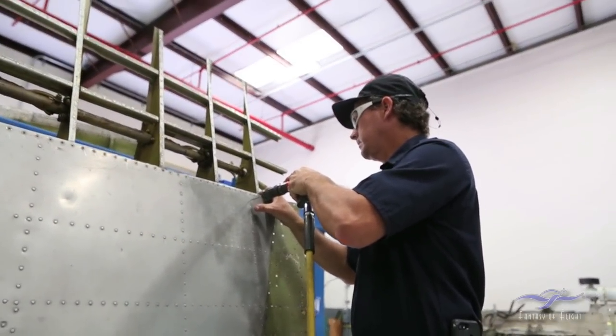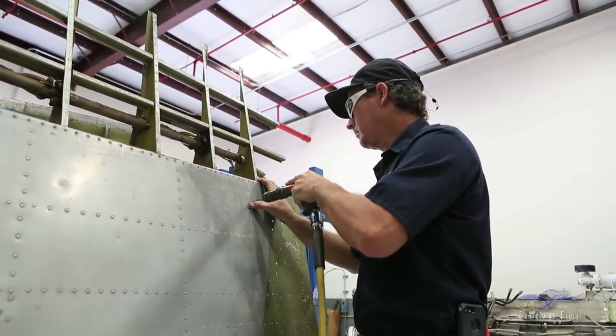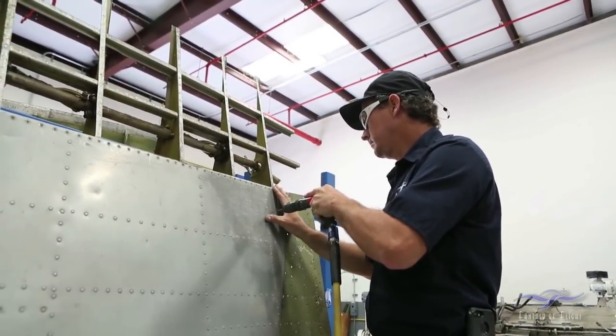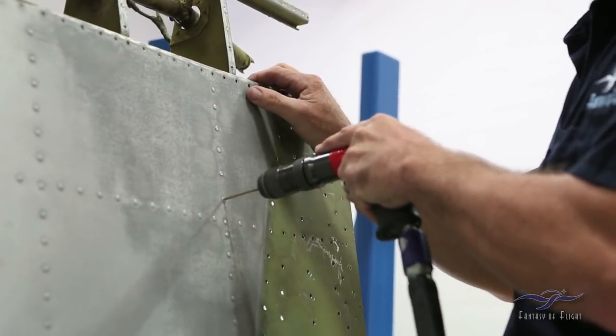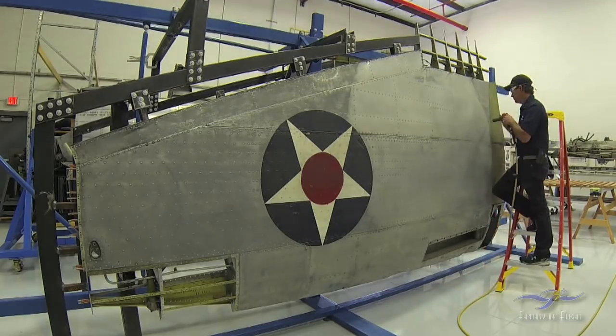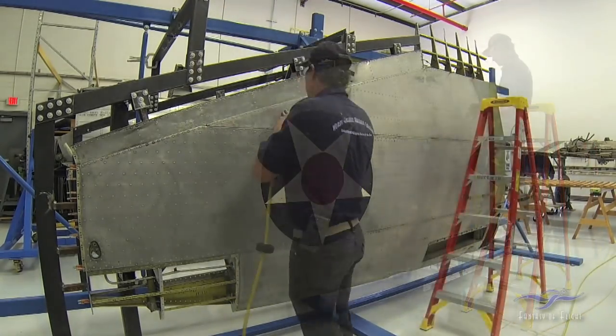I'm drilling out just the heads of the rivet — the thickness of the head of the rivet with the drill size that's needed. The reason for that is I try to leave the bucktails into the material underneath the skin so it kind of holds it together for me. Otherwise this thing will start coming apart before I'm ready for it to. By doing it this way, it's going to allow me to remove the skin and yet still hold most of the structure together firmly. If it doesn't work out, I can apply a Cleco.